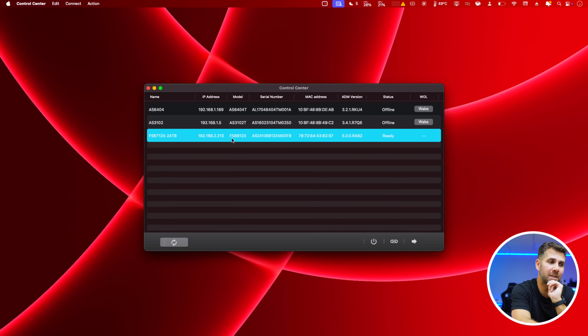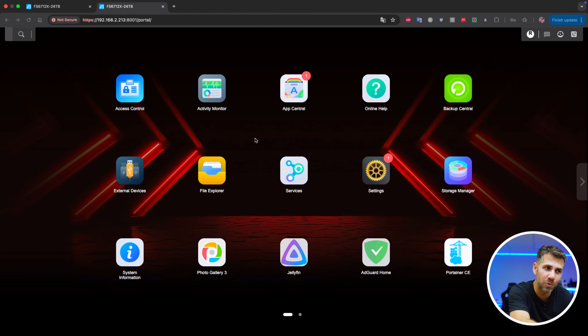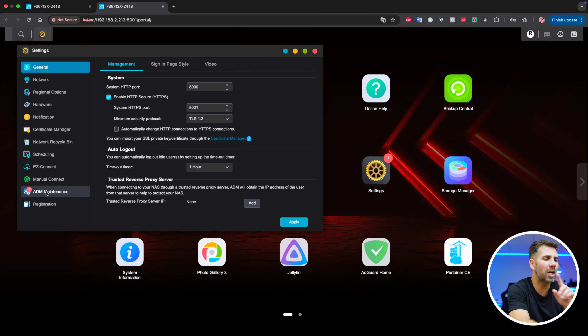In about 30 seconds or so the swap is done. This unit is the FS6812X — the upgraded second generation. I'm already logged in to the dashboard and, as we can see, my apps on the first screen are here working fine. There is an update to do that I didn't have on the first generation — likely a firmware update for this unit.